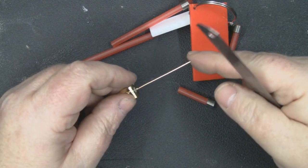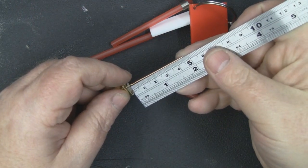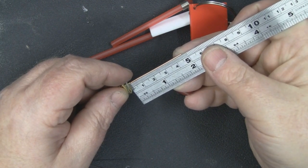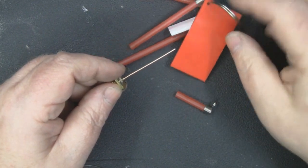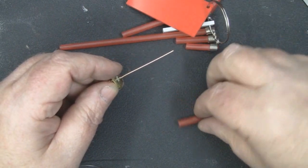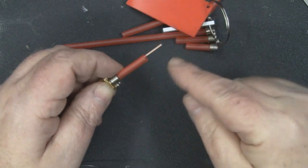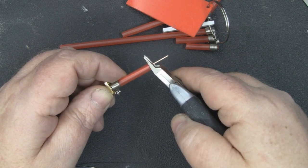I've trimmed away the excess wire roughly, and now I measure it off at exactly 31 millimeters using a pre-made measuring tool — the same type I use when building bi-quads and clover leaves. I place it over the wire and use tin snips to simply snip it to length.